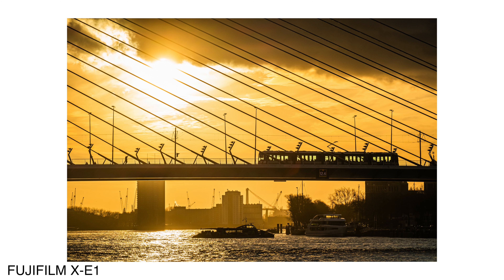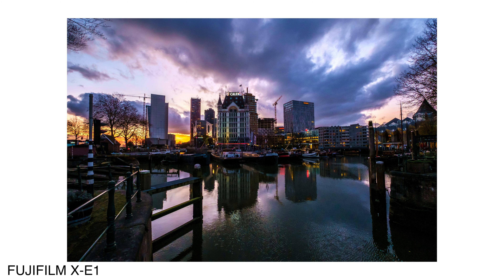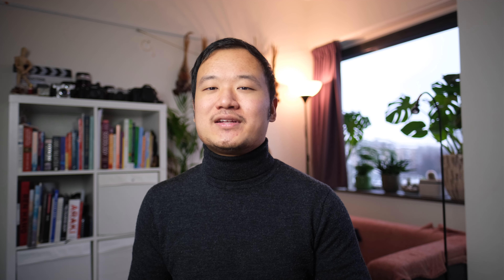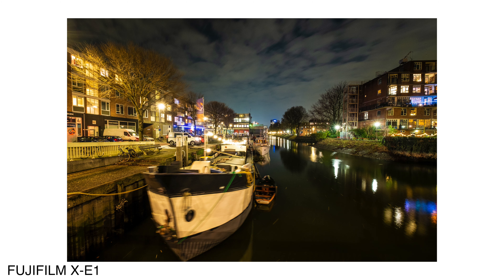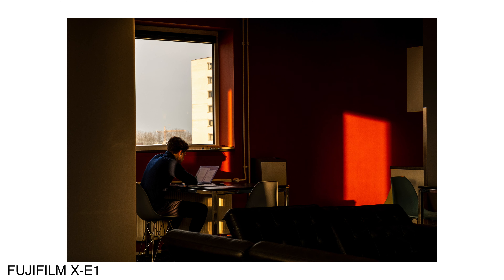Fuji as a camera brand based their picture profiles on their original film stocks, and they update every single major model's look — even on the same film simulation. With older sensors it produces a different look, not only different colors but also a different type of color depth. There's something retro or nostalgic about those colors from older digital cameras that you don't really get from newer sensors. If you're into that, or if you just love editing images but don't want to spend a lot, this camera is for you. I'll be first talking about the ergonomics, then pros and cons.